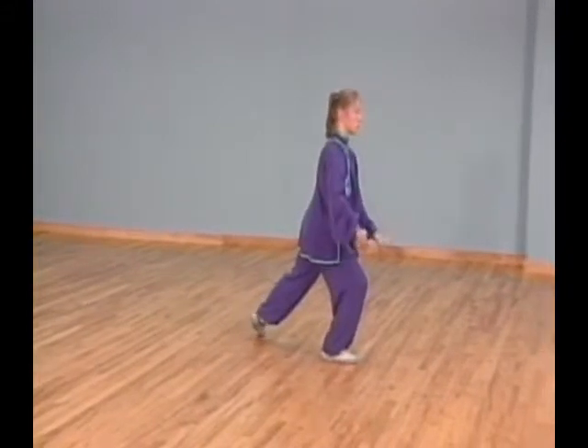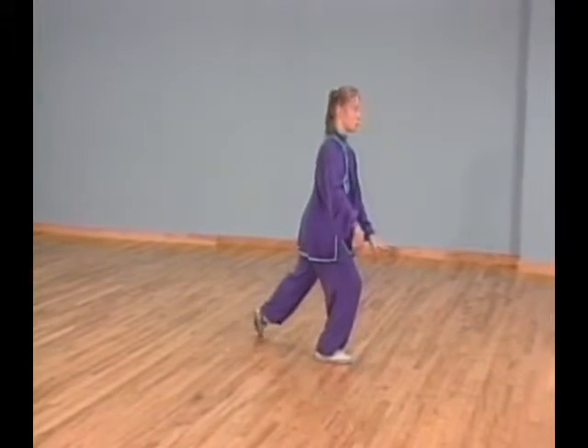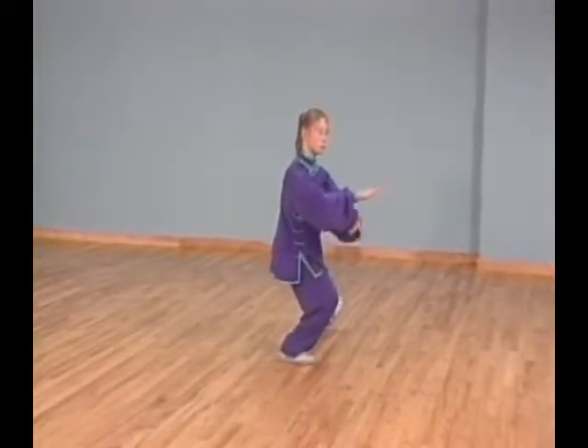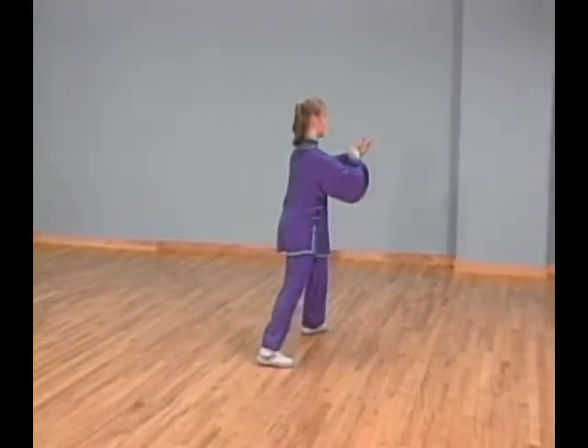Shift all your weight to your right leg and touch the ball of your left foot next to your right. At the same time, begin lowering both palms. Continue lowering both palms down then up to chest level and touch your right palm on your left wrist.